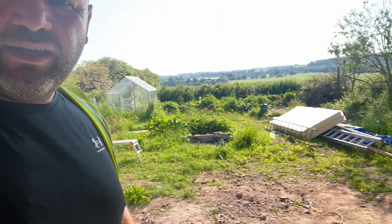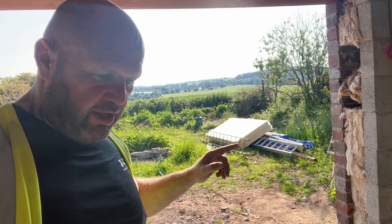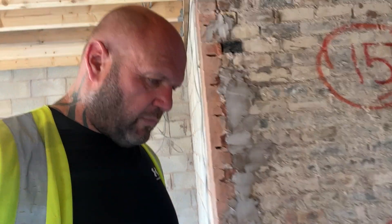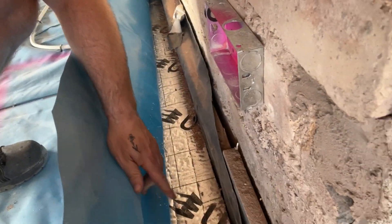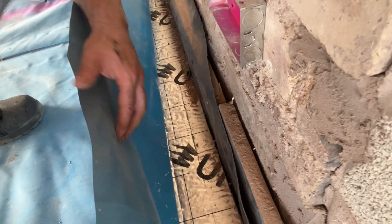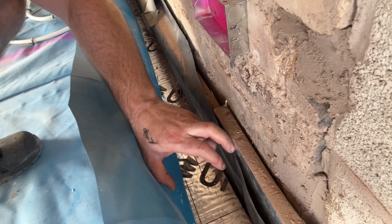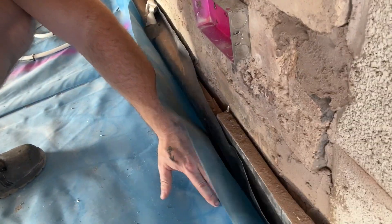I've actually got some out here to show you what it is. As you can see, it's that stuff there — the big 8x4 sheets which are 8 foot by 4 foot, or 1200 by 2.4 metres, and it's 150mm thick, which is six inches. You put that down and then you put your top layer of DPM again, or you can use a vapour control barrier — it doesn't need to be a thick gauge, it can be quite a light gauge. So there you go — that's what your insulation is and then you put this down on top.